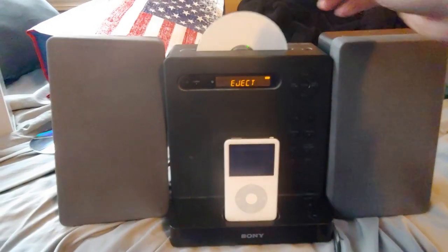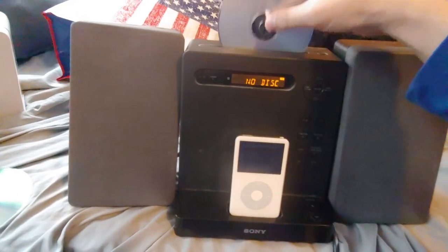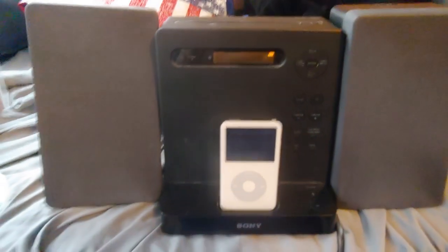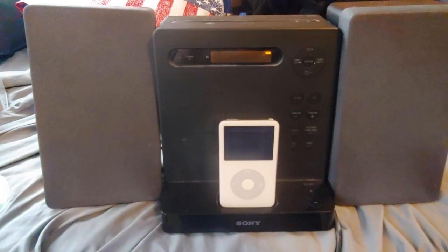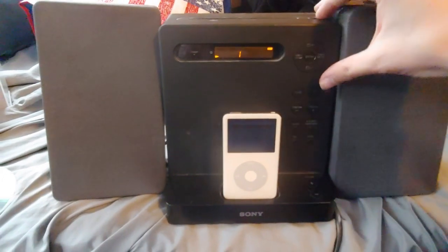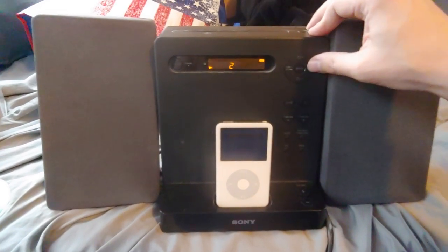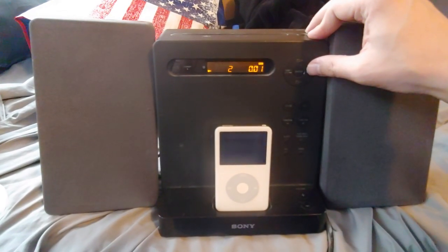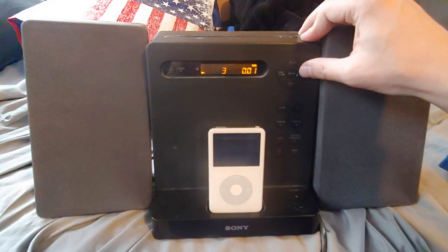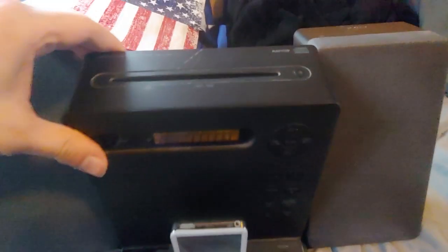Now I want to see if this can actually read CD-Rs. Considering the date it was made, it should, but you never know. Sweet — all right, it works.